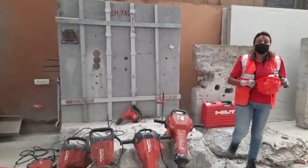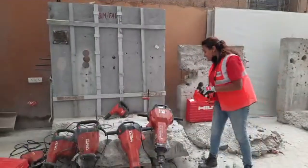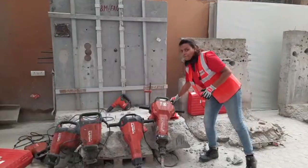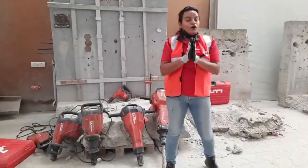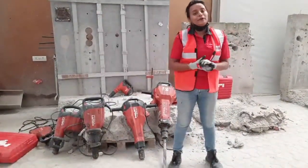Hi guys, this is Anvesha Goswami, your digital account manager, and as promised, I am back with another very interesting episode. In today's episode, we will talk all about breaking, and today's episode is all about breaking with Hilti.